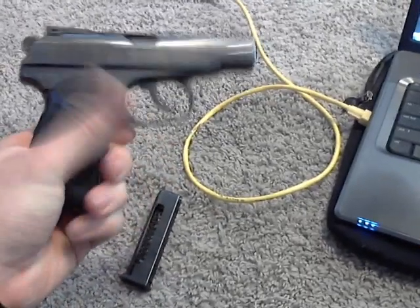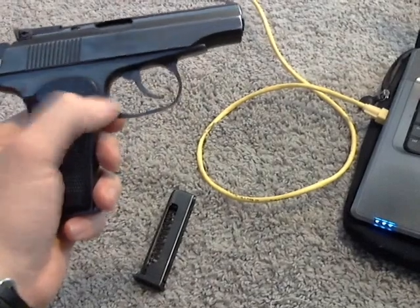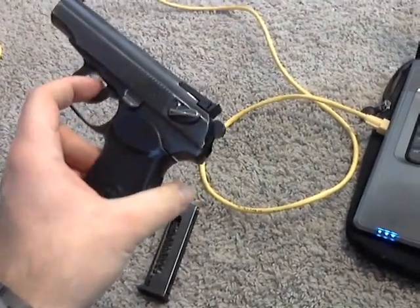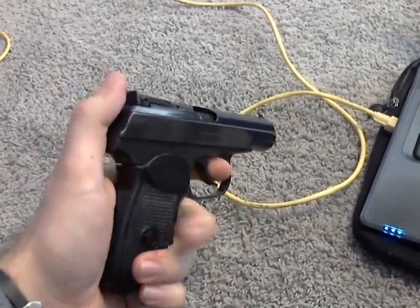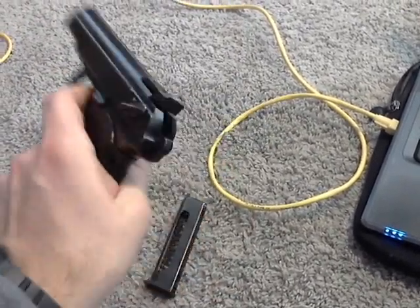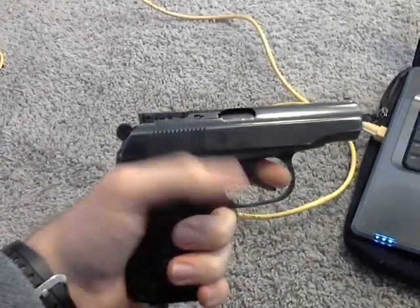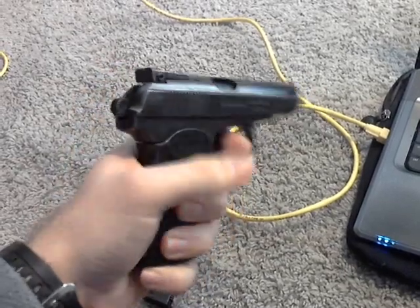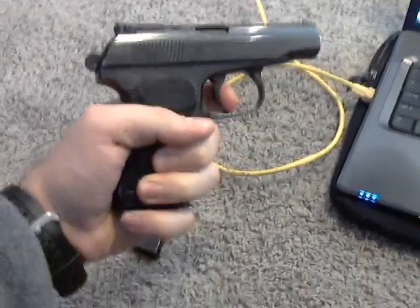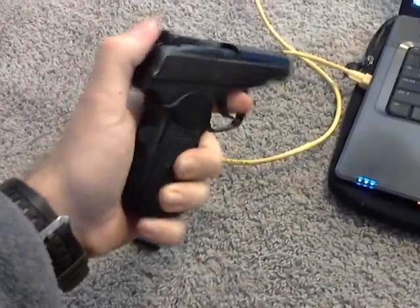Rounds are really cheap too. I got a box of 50 rounds for just $10 when I was at the gun show. Everything's real smooth on this gun after I gave it a good cleaning. Trigger pull is pretty decent. There's a lot of play in the trigger whether the hammer's up or you have the hammer cocked back — you can still manipulate the trigger a little bit before having to squeeze off a round.